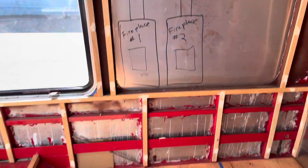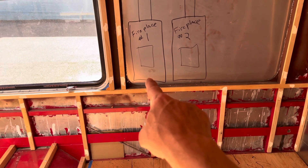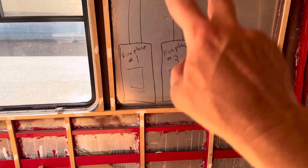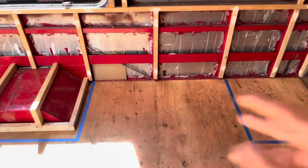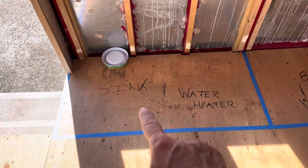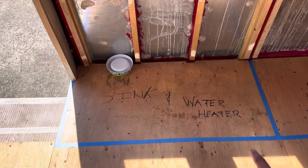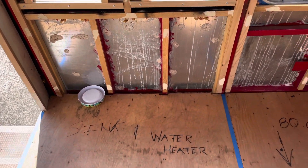On this wall right here is going to live both of my heat sources. I've got two Dickinson heaters — a solid fuel and also a propane — which will vent directly outside, and that's just going to be open area there. Then we come down this way and here we've got where my counter is going to be with my sink, and then my water heater is going to live underneath there. It will be vented directly outside that wall there.